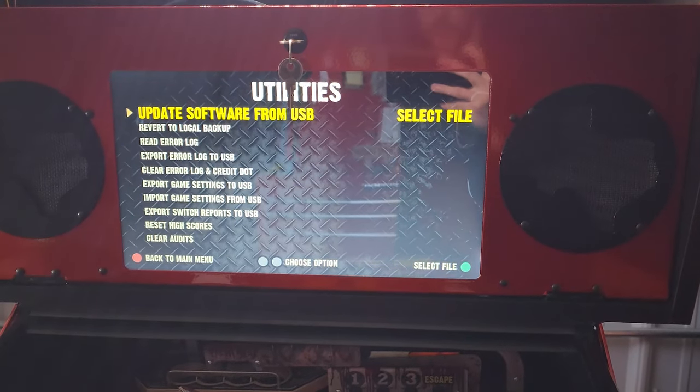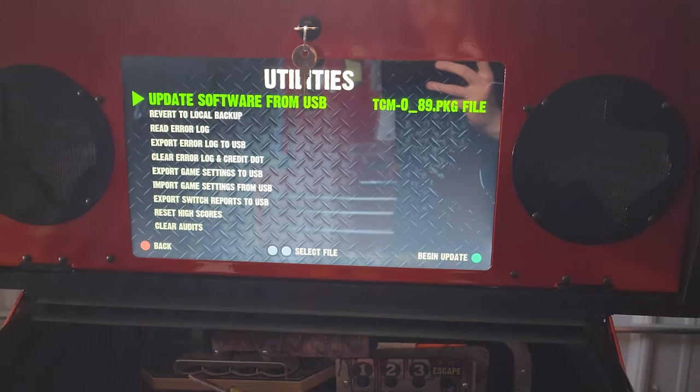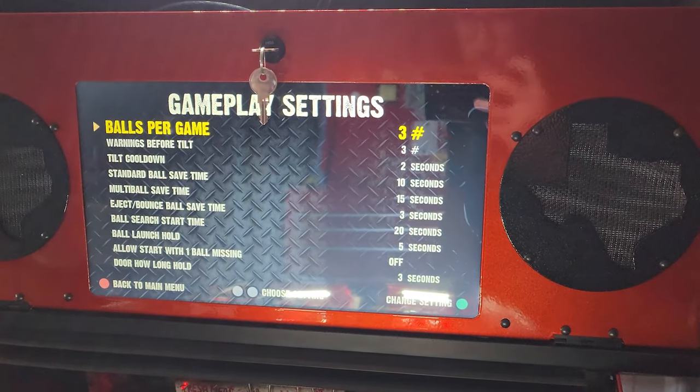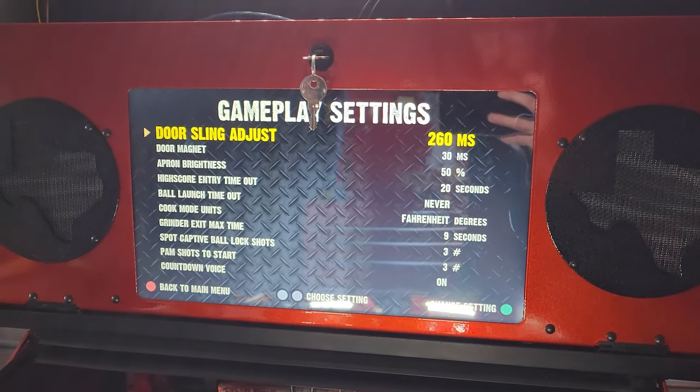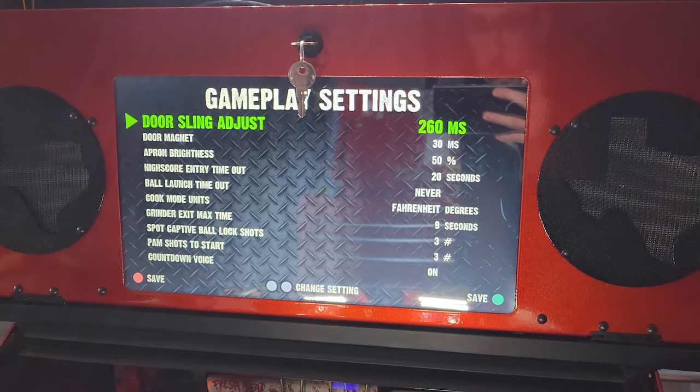You'll mostly be using the utilities menu to update the code in your machine. Now to adjust the magnet throw in front of that door you're going to go to the gameplay settings and scroll down to where it says door sling adjust.